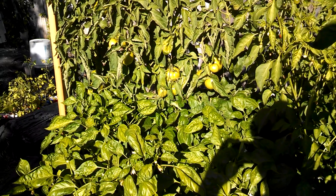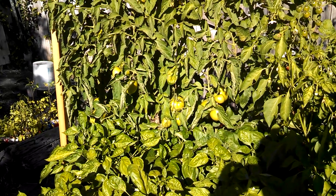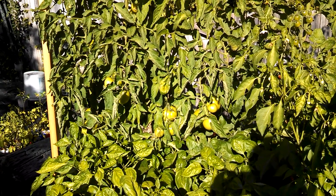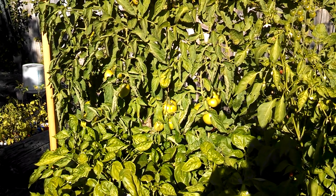707 Mr. B here with a tomato update. Sorry it's been so long since I've done a video, just been really busy. I think it's been about six weeks and the garden's gone bonkers.